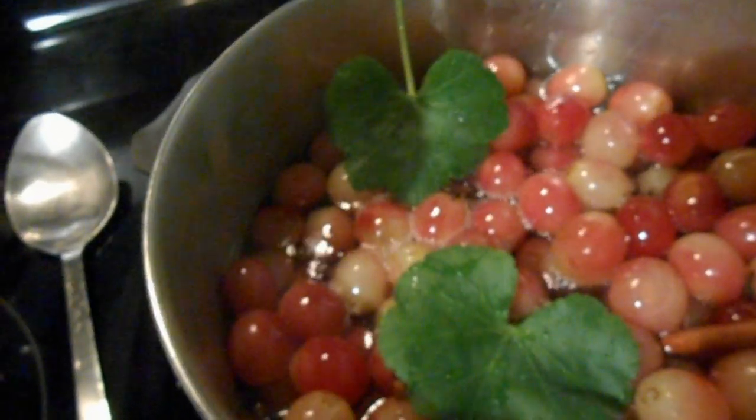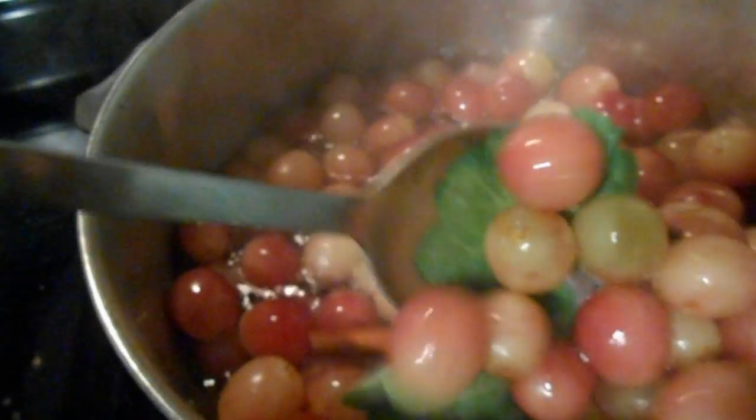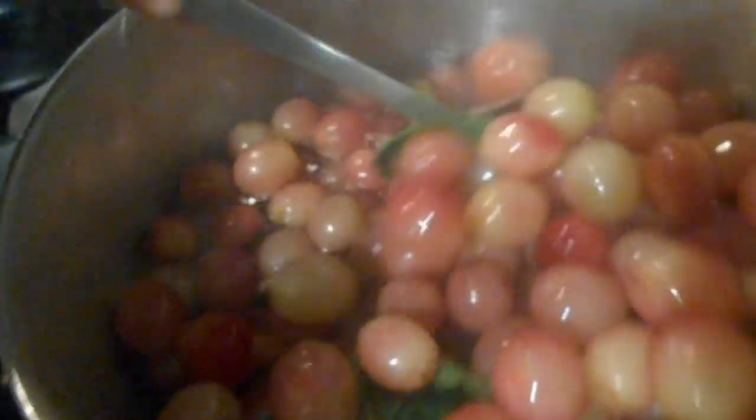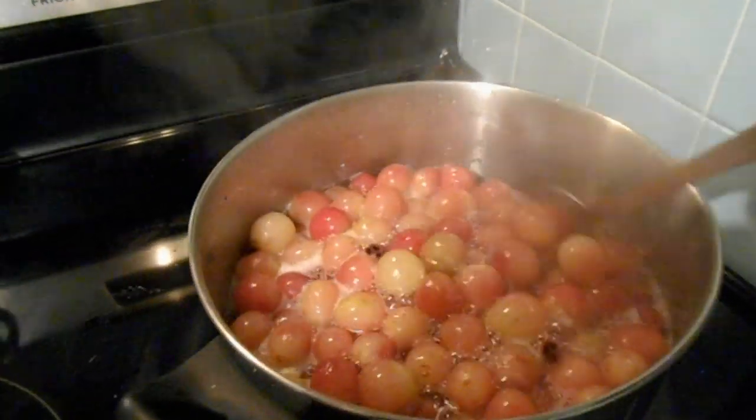While this is boiling, I am going to cut two geranium leaves from my surviving plant in my living room, wash them really well, and add them to the mix. That is really optional, so if you don't have geranium in your yard or living room, don't worry — it will still be good.